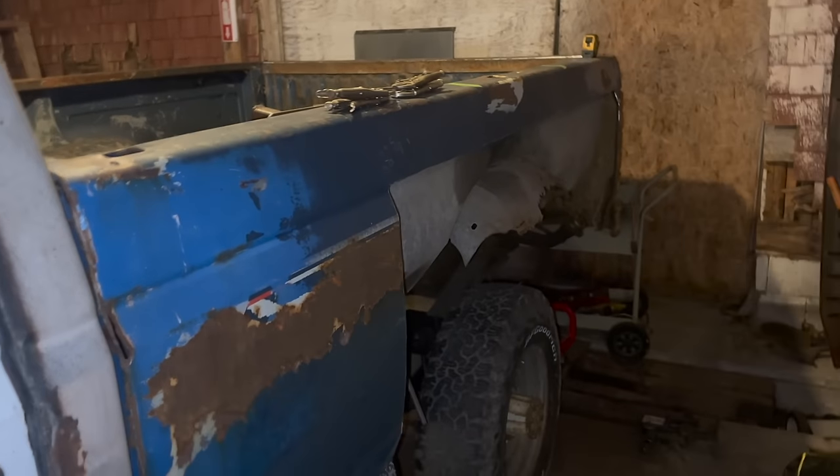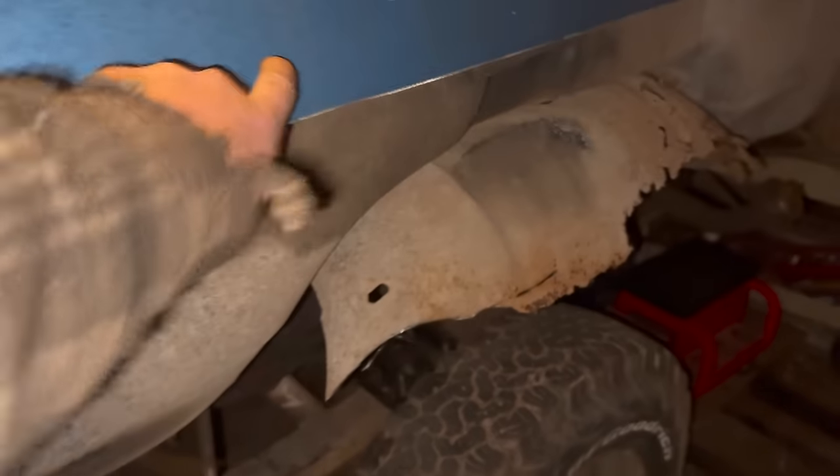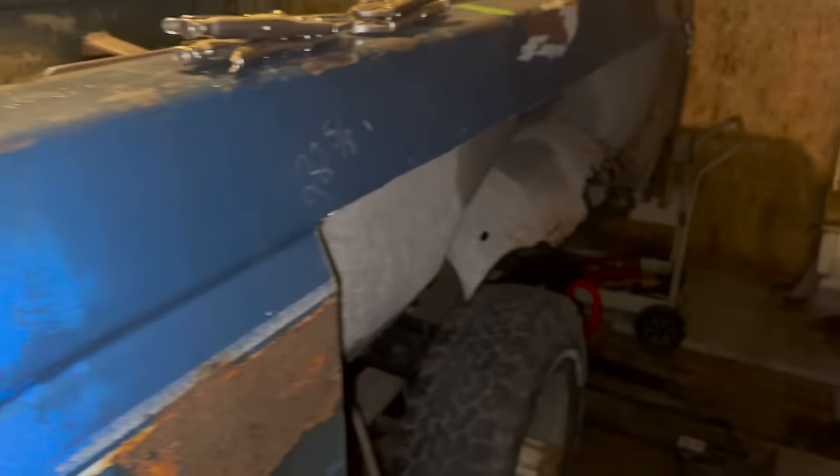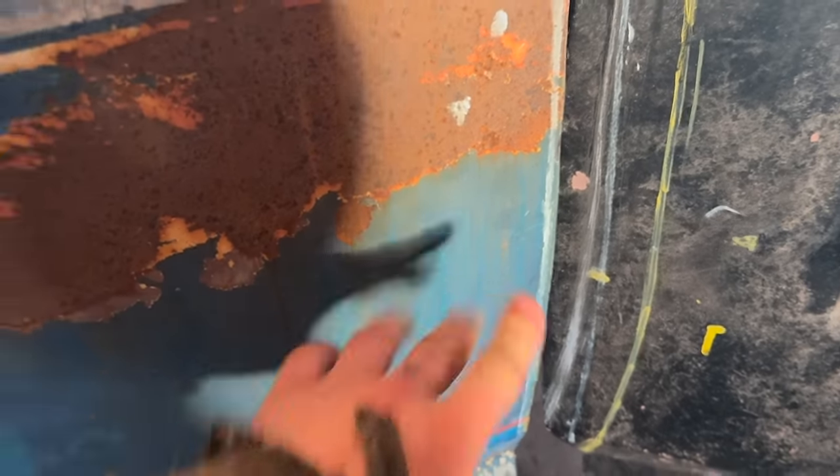You gotta make it look bad before you can make it look good. We cut that section off. The plan now is to vice-grip the flat fender piece to this edge, drill holes, and bolt it directly on. Then we'll fabricate the remaining sections. Got it bolted on with two vice grips. The method is converting this curved bedside section over to flat so the step side fender mounts flush.